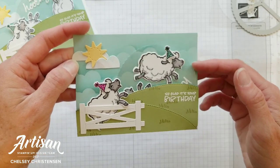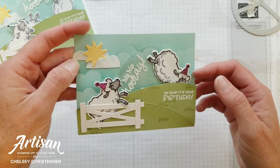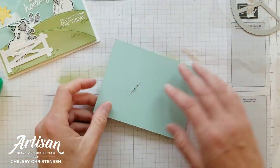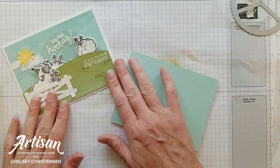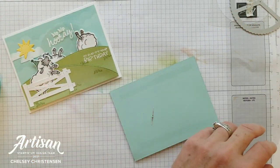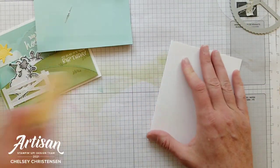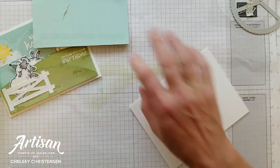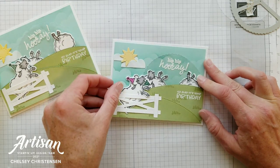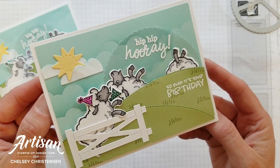Now we can trim anything that's coming off the edge and add this to the front of our card base. I just have a card base of thick Basic White cardstock, and I'm just going to have a little border around my interactive card here. Now our card is all done and ready for you to send to someone for their birthday.